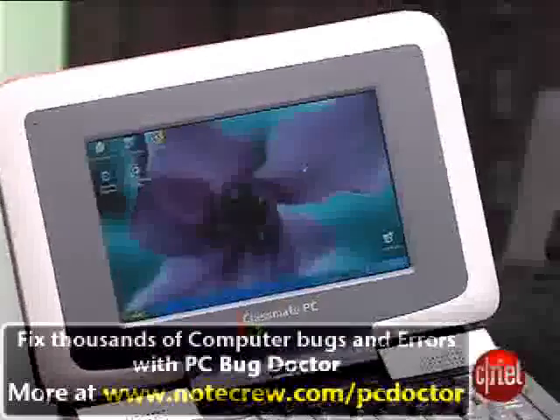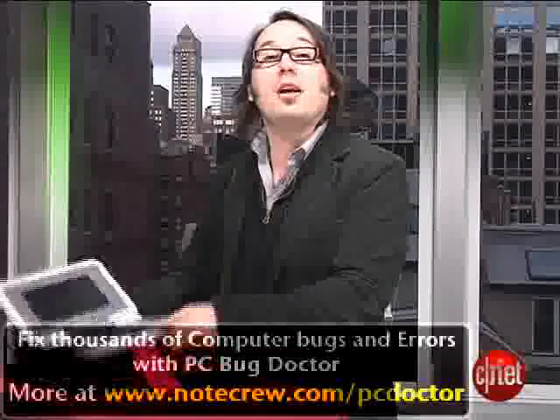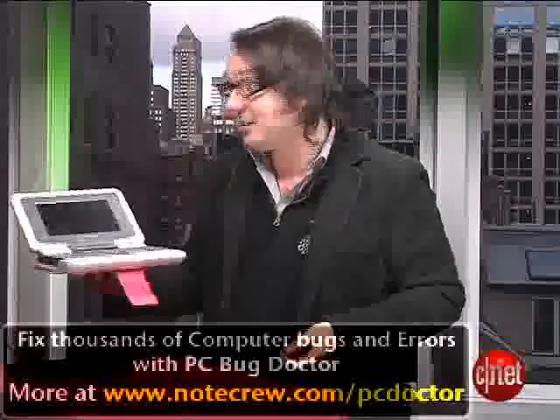You've got a basic 7-inch screen buffeted by these big plastic bumpers all around, so it's actually a bit chunkier than you'd expect a 7-inch laptop to be, but it does keep it safe and it's fairly drop-proof and we've had pretty good luck tossing it around, and it still works.